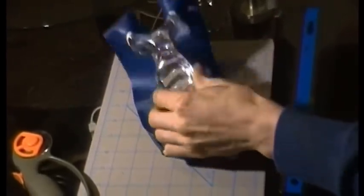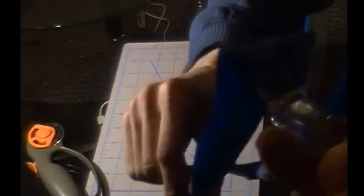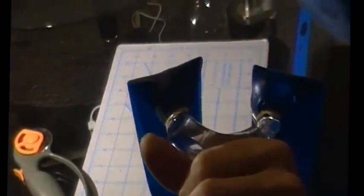So here's the finished product - I've got the bands attached. Now I can show you why I like this bulbous fork tip method. What happens is the center of the band, as you stretch it, remains taut, but there's very little pressure placed on the very edges, which I think helps with band life.